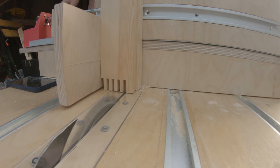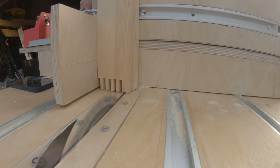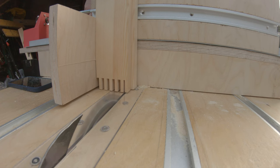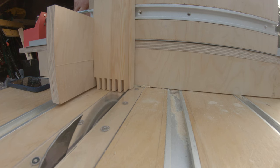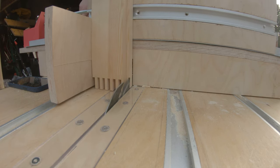Just there, we saw the carriage wobbling around a little bit — we saw the carriage, and therefore the wood attached to the carriage, lean back slightly when being cut. I'm going to make another video about that. That results in some of the angles not being quite 90 degrees — close to, but not quite. I'll talk more about that later on.